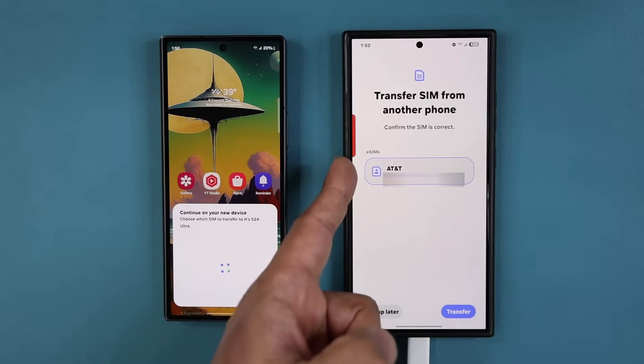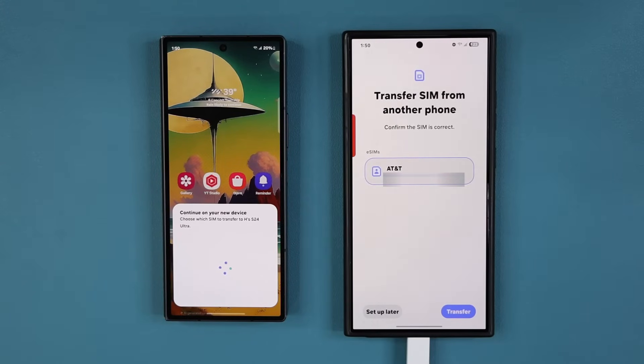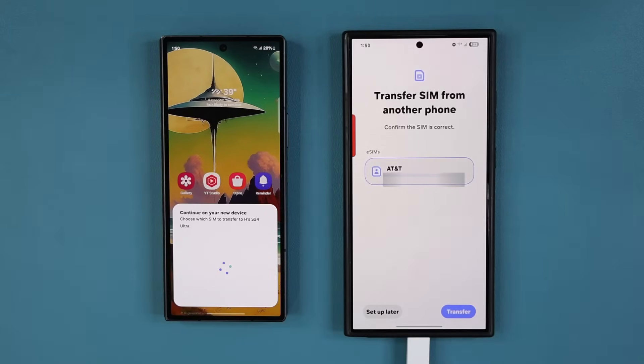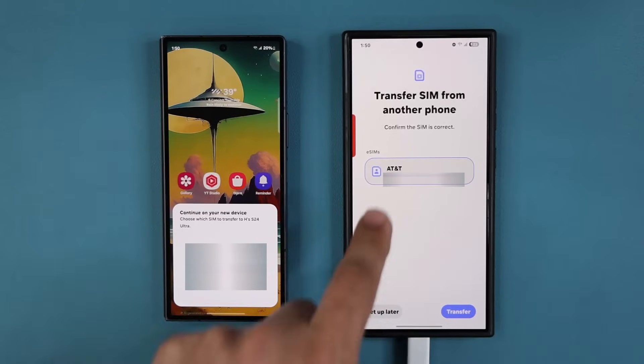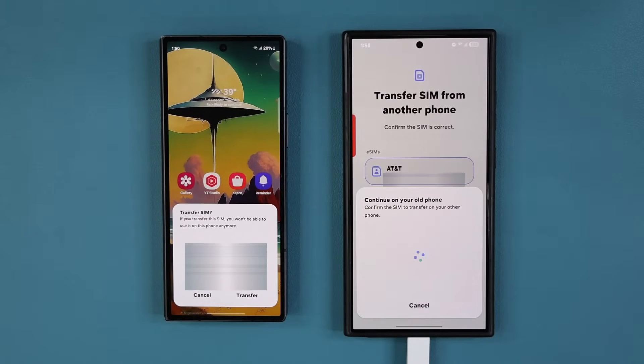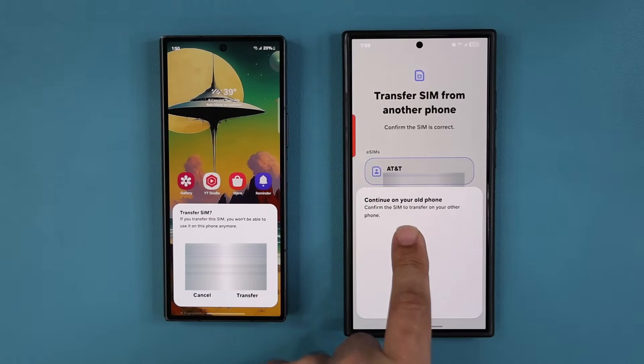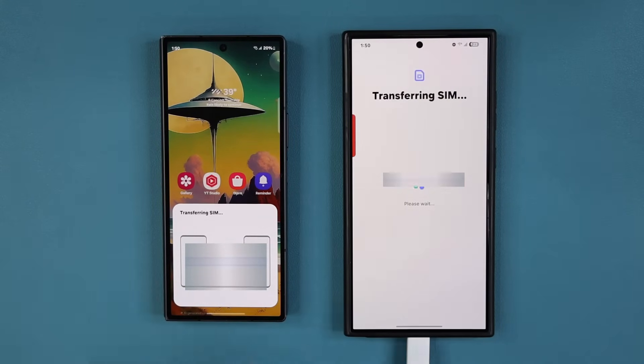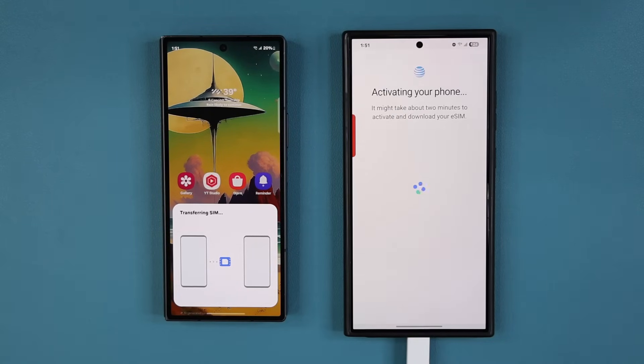It's going to show you which SIM is going to transfer over. Again, it doesn't matter if it's a physical SIM or an eSIM on this phone — it's still going to transfer. Select the one you want and tap 'Transfer.' It then says continue on your old phone — tap 'Transfer' again and verify the numbers. The process has started; it's checking my information with AT&T in this case. AT&T supports this, and it's activating the phone.